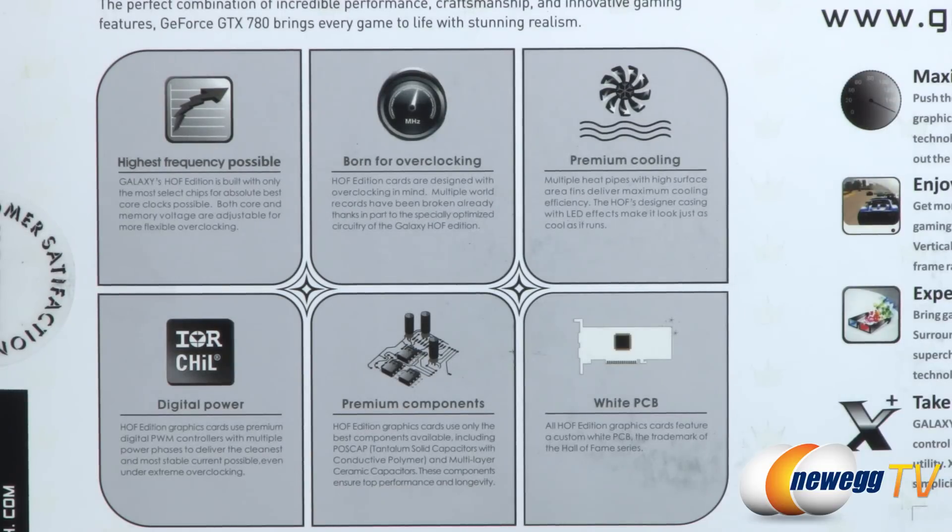The base clock and boost clock for a standard GTX 780 is 863 and 900 megahertz respectively. The base clock on this one is 1006 megahertz, and the boost clock is 1058 megahertz. And checking the product page on Newegg, with GPU Boost 2.0 you're actually going to get up to 1110 megahertz right out of the box without doing anything. Pretty cool.